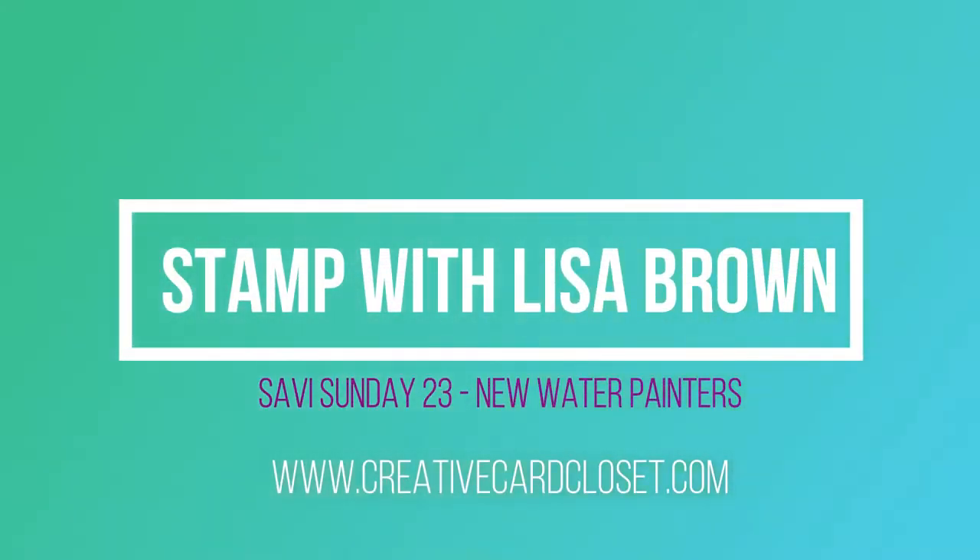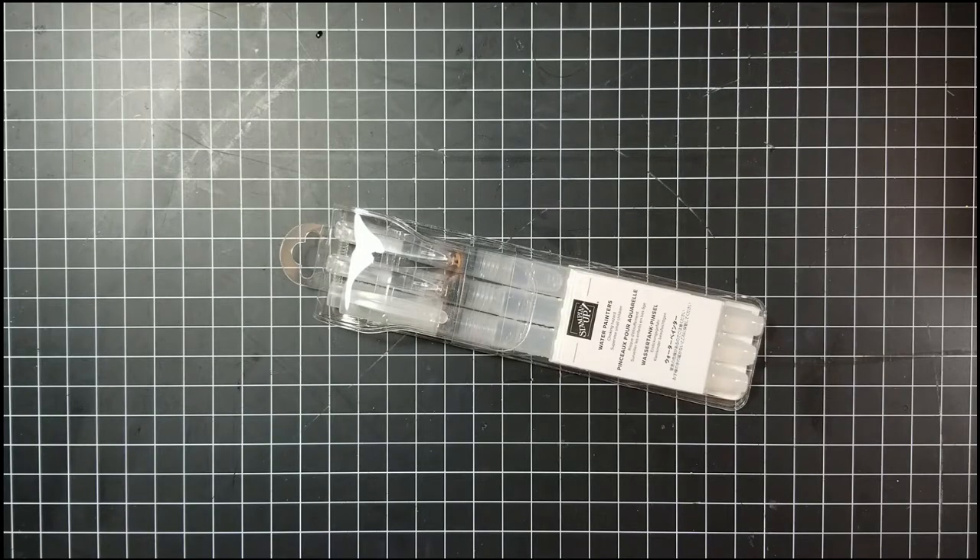Hi and welcome to Stamp with Lisa Brown on my Savvy Sunday video. Today we're going to be talking about our water painters.